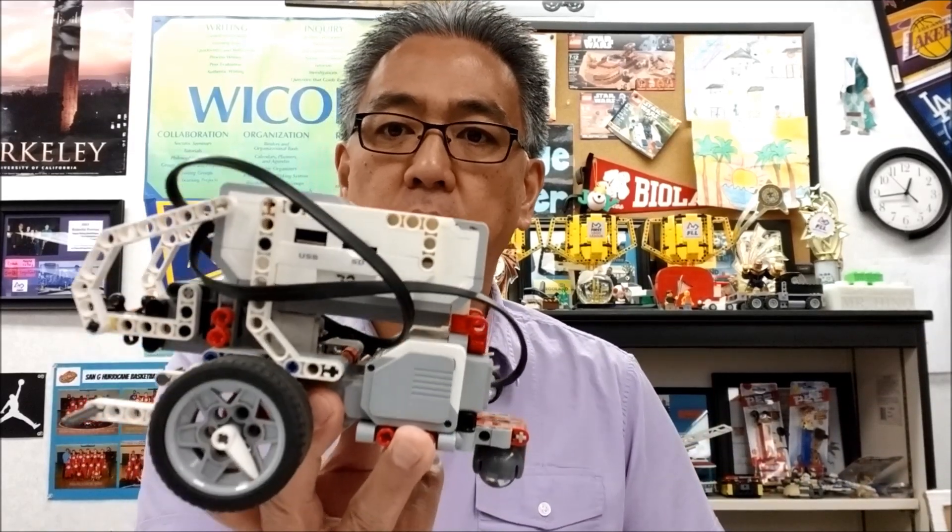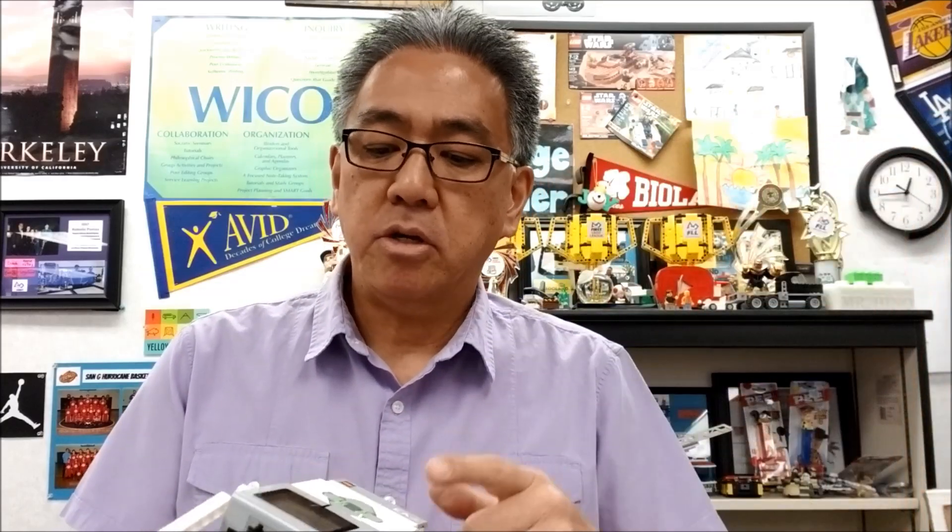Again, you cannot copy this program and expect it to work on your robot because our robots are different. If your wheelbase is different, if your robot weighs a certain amount, it's going to handle the program differently. Today is for the elevated places. I'm going to show you how to get onto the bridge and hopefully level out at the very top. I'll take you to the board, show you the program setup, then run it to see if it works.